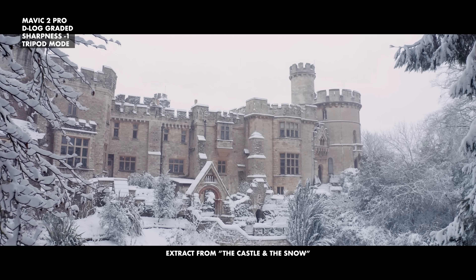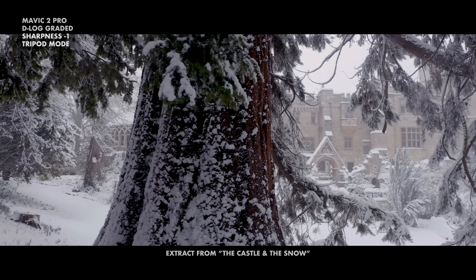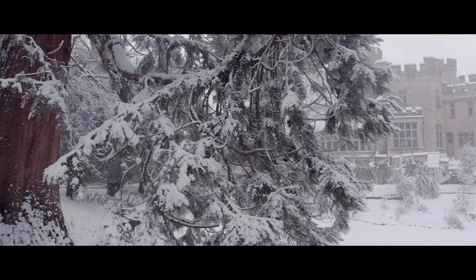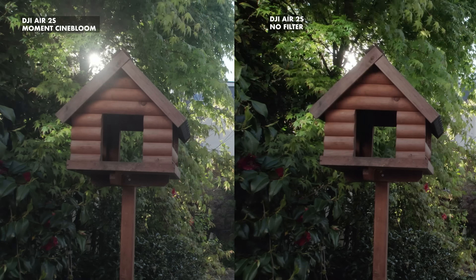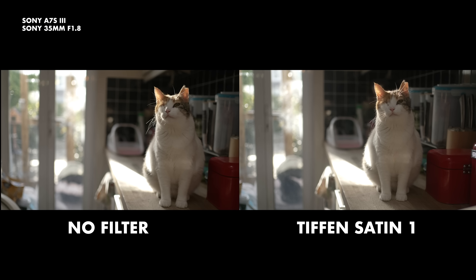The Mavic Pro and 2 Pro have image controls to adjust sharpness and also adjust the sensitivity of your controls. Unfortunately, all the drones DJI has released since then have neither of those functions. So the only option was to find solutions myself — a way to slow the joysticks down and to make my own diffusion filters. Diffusion filters disrupt the light path, breaking up the concentration of light using different textures or patterns in the glass. A good quality filter will not blur the image but make over-detailed video look more pleasing and natural.